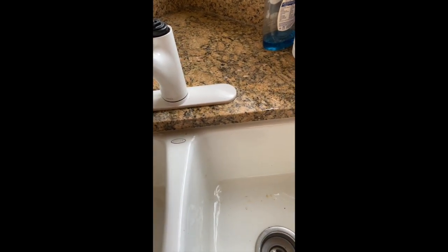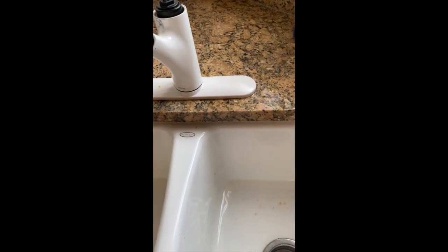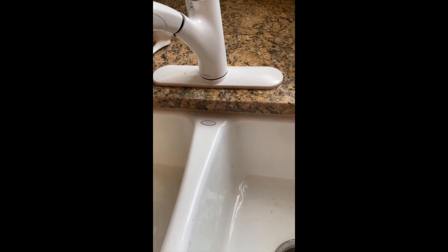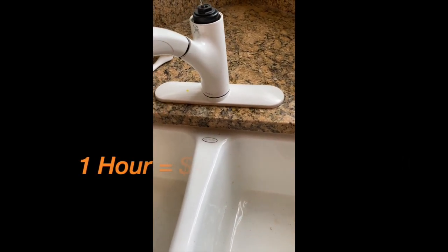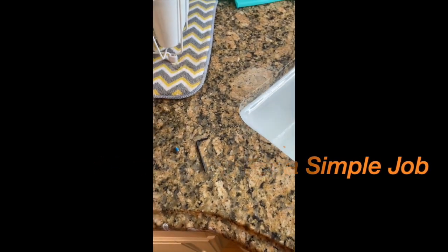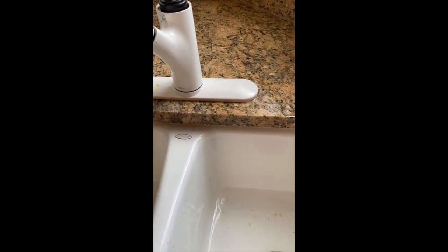This is a quick video about how much I would charge to replace this. The part is 20 bucks, and I like to get at least 40 per hour — it's a quick job. Most of the time is just going to the store to pick up the new part. I come to the house, take it apart, make sure I get the right cartridge, then go to the store. It's the Moen 1255 — not the 1225. Don't confuse the two: the 1225 is a long stem cartridge, this is a short stubby cartridge.